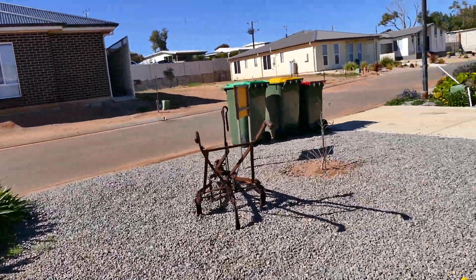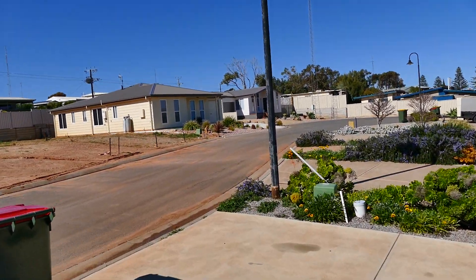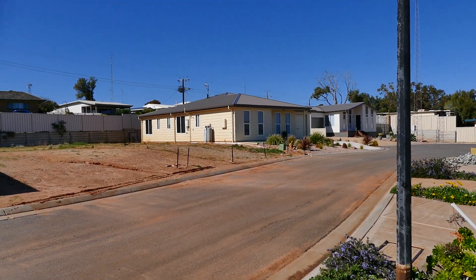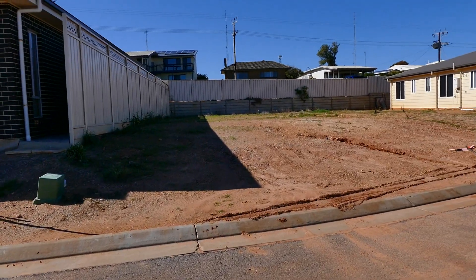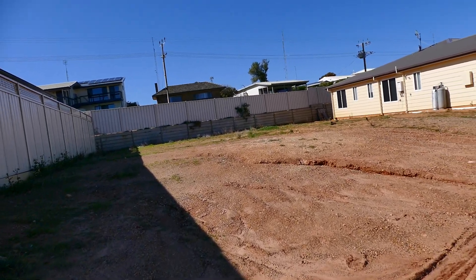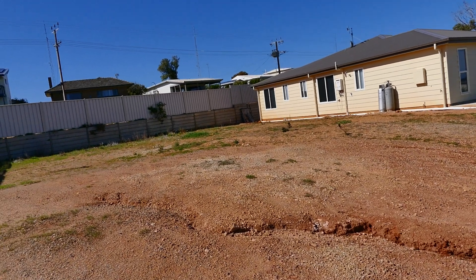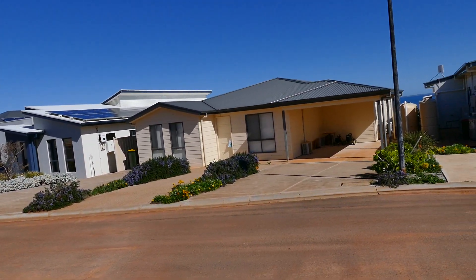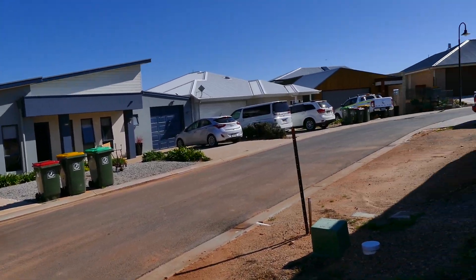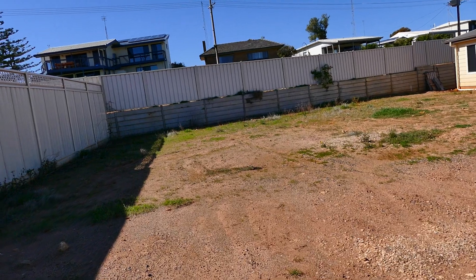Just thought we'd take you over to this spot here. The camera will take a few seconds to adjust. There's a vacant block of land here — they're obviously going to put another unit on here, but I just thought I'd show you some of the weedy flora on here.